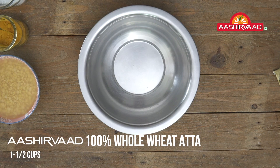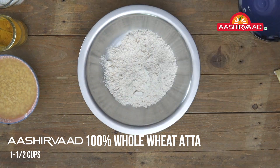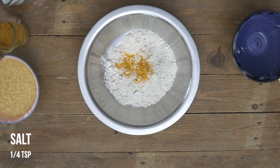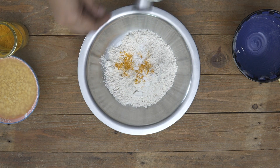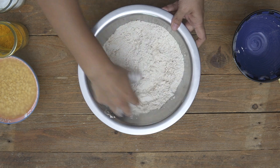Into a large mixing bowl I'm just going to add in the atta. To this I'm going to add a pinch of turmeric powder, which adds color, and just a little bit of salt. The salt cuts down the sweetness from the holigay and makes it taste really nice. Mix all the dry ingredients together, and after that I'm going to add a little water at a time and knead it to make a nice smooth dough.